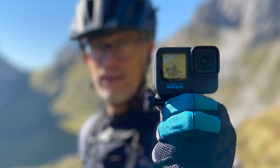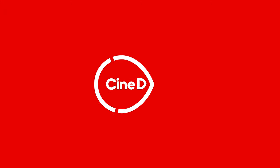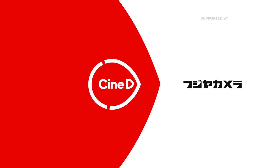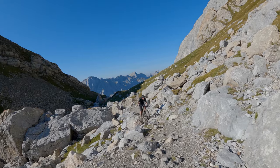Hello everybody, this is Gunther from CineD and today we are going to take a closer look at the new GoPro Hero 10. I had a chance to take it on a four-day mountain bike trip to Eastern Tirol on the Carnico high altitude trail, and we're going to have a look at that footage a little bit later in this review.